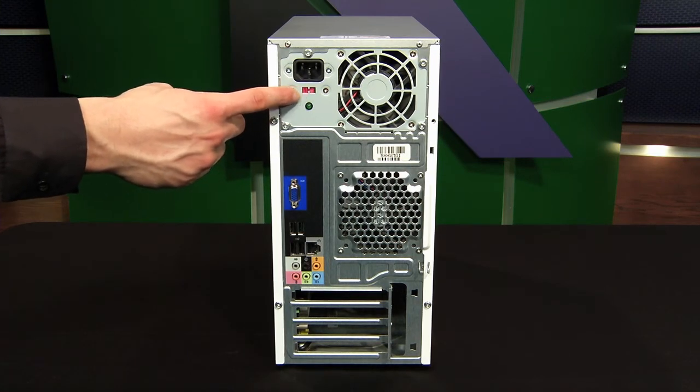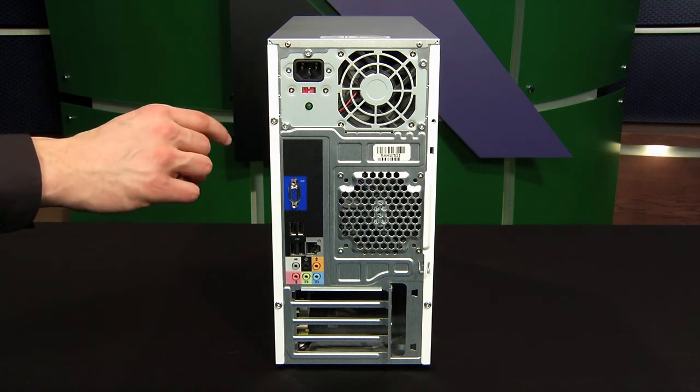You might have a red switch beneath the power supply, but we don't ever need to mess with that. That's a voltage selector.